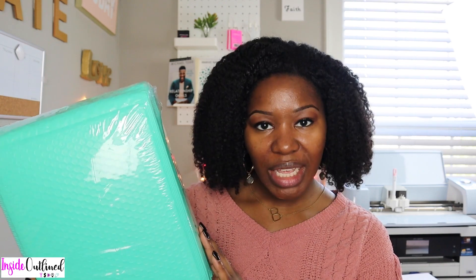Now we get into my bubble mailers. These are the ones I just ordered and they are 8.5 by 11 inches with 20 in the pack. I love the color of these — this teal is actually my favorite color. I also have fuchsia pink or magenta pink bubble mailers. These larger bubble mailers are better for shipping out larger items.